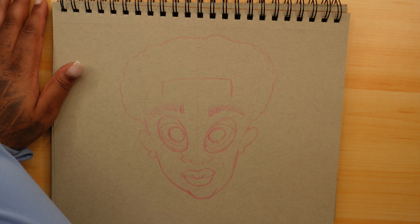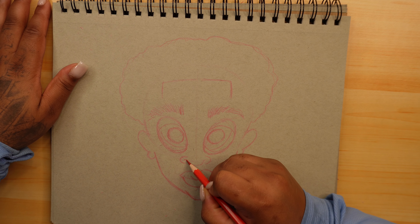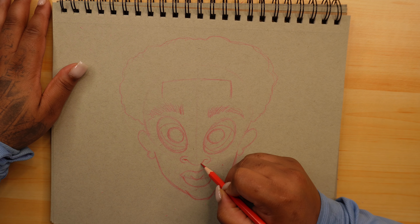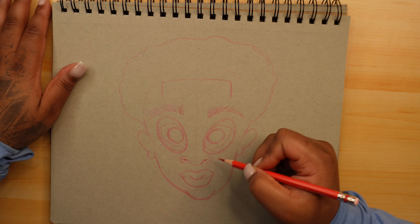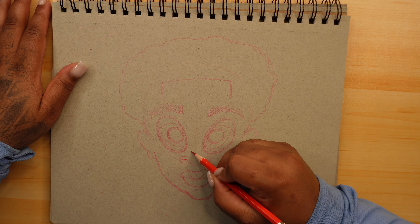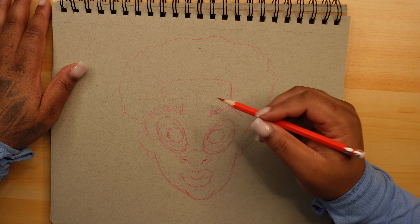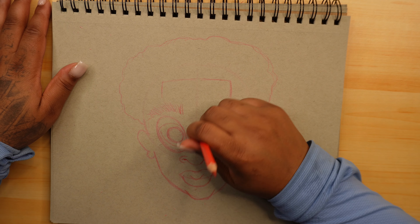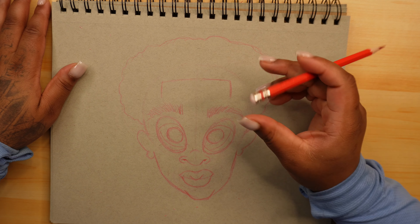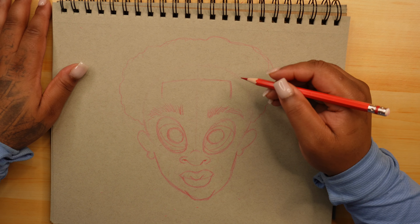Now we're going to add some detail into the nose area — do this here and put a little circle there to give it some detail. For the nose, you can do something like this — we don't have to come all the way up and do all that. We're not going to on this one, because in a later video I'm going to color this in to show you how I do my realistic type of coloring when it comes to these characters.